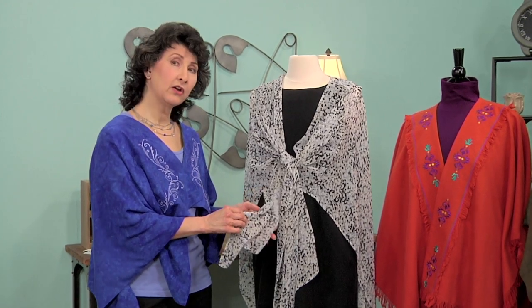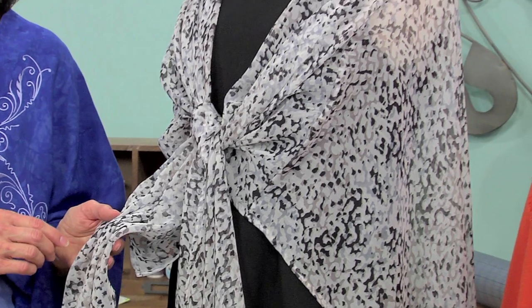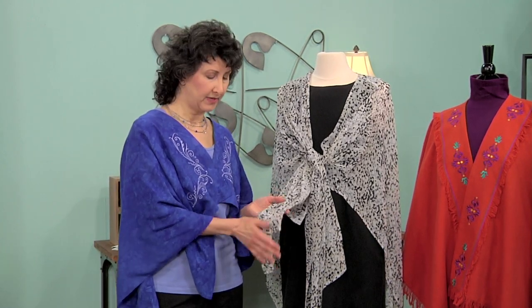If you take a look at this wrap up close, you would see that it has just two shoulder seams and then a narrow hem all around the outer edge. Today, I'm going to show you how to cut sheer chiffon and how to sew the sheer chiffon French seam for the shoulder seams and the narrow hem finishing this wrap. So, let's take a look at cutting first.